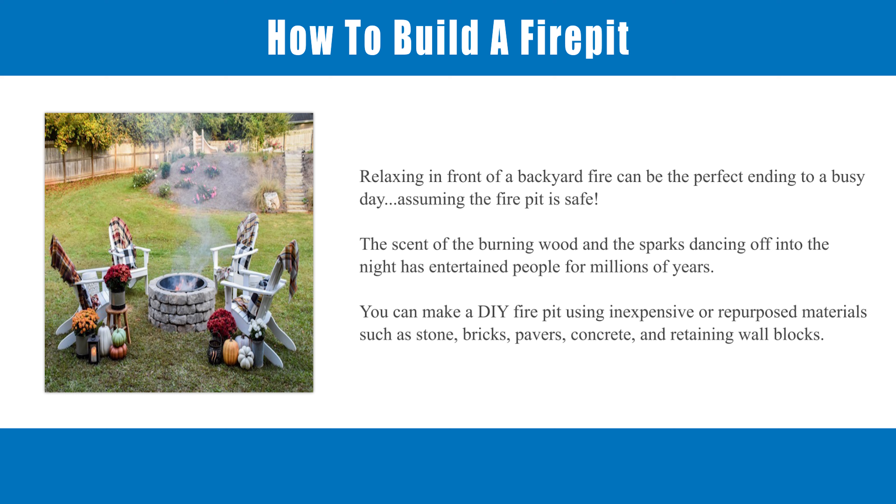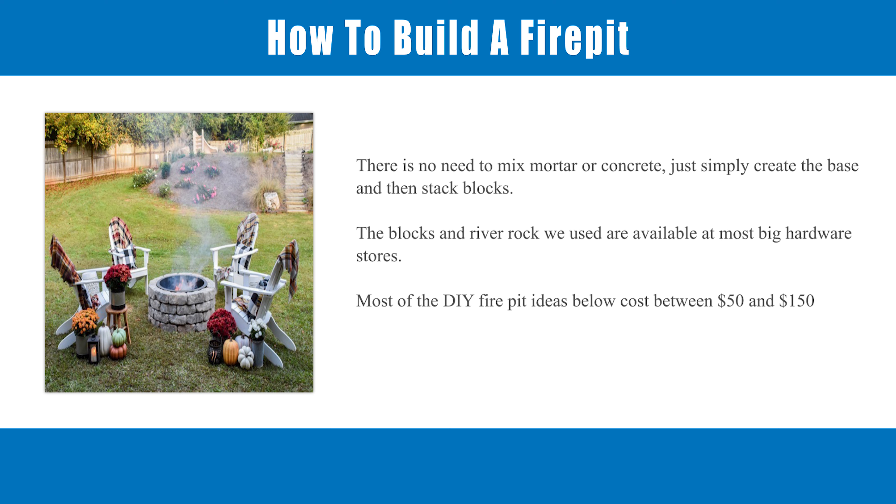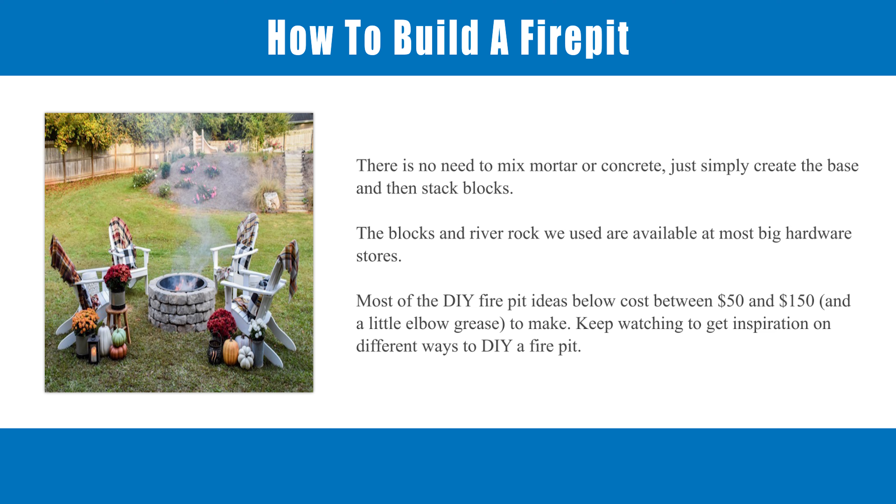You can make a DIY fire pit using inexpensive or repurposed materials such as stone, bricks, pavers, concrete, and retaining wall blocks. There is no need to mix mortar or concrete — just simply create the base and then stack blocks.